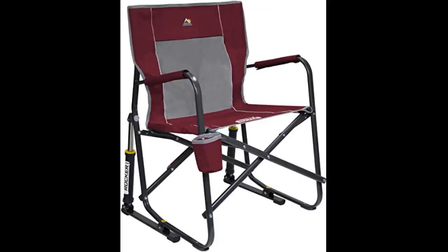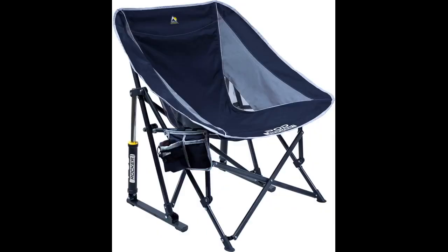I wish I had received this earlier as I got my first sunburn at a baseball game today. I cannot wait to use this at games tomorrow. I opened it up and tried it out in my living room — so comfortable and so excited to have the ability to have my own little shade.